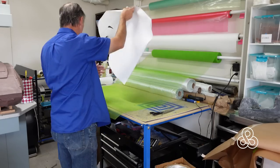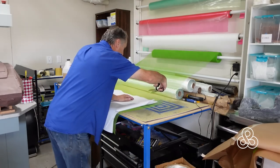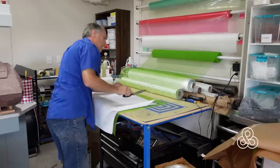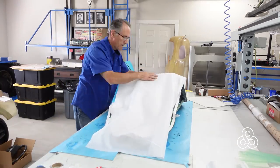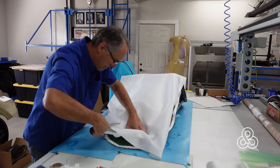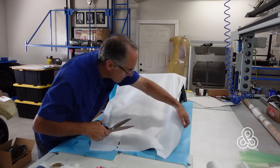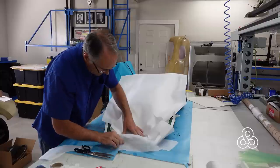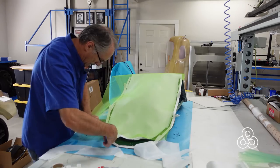Now we're ready to get the infusion flow media, peel ply, and bag material together. We've got our laminations in place — the carbon fiber and the fiberglass — so now it's ready to bag. The first layer going on is a peel ply. This is just a nylon cloth that is permeable to resin — the resin goes right through it — but it has the amazing ability that it does not bond to the resin, so you can just tear it right off the composites when you're done and have a nice finished surface. It also keeps the infusion media from sticking to the epoxy.